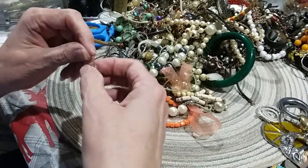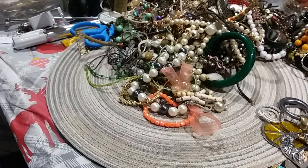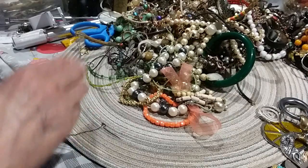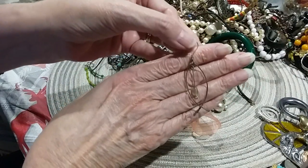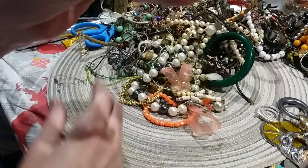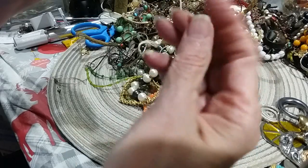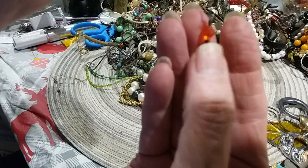Let me see if I can get this untangled — it won't show well if I don't untangle it. Here we go — French wire. And then this was tangled up in it; this is one of those threader earrings with some orange beads on the bottom. That's cool.